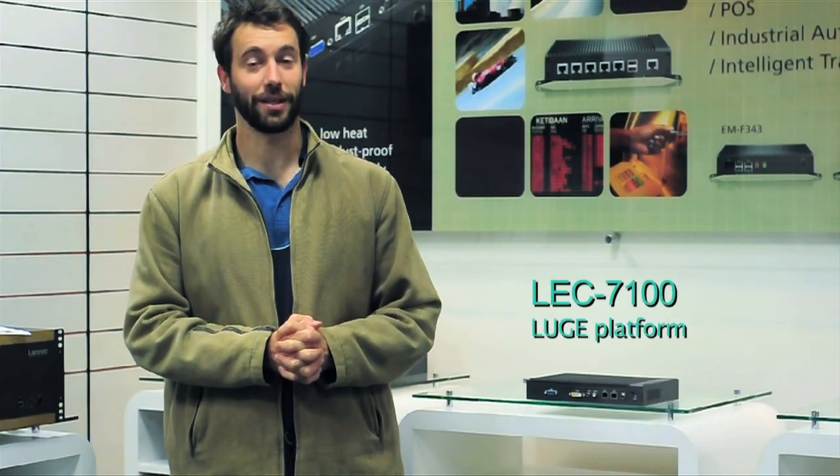G'day, this is Geoff Riego for Lanner Electronics, and I'm here to introduce our latest, just released LEC7100. The LEC7100 is based on Intel's D510, that's the Lunar Lake Dual Core Atom Processor, and features the ICH-8 as the Southbridge. It is a small form factor rugged computer designed for a wide range of industrial and embedded applications.